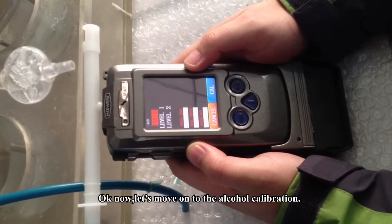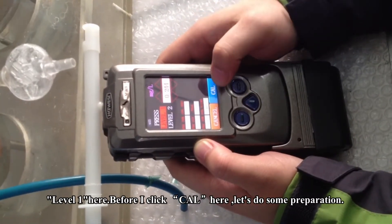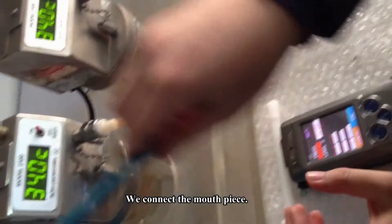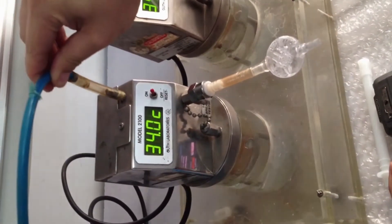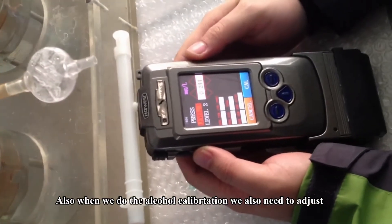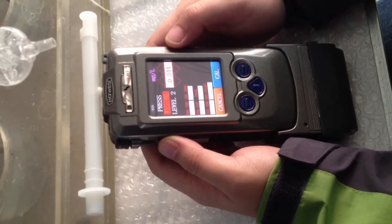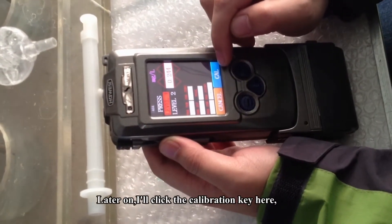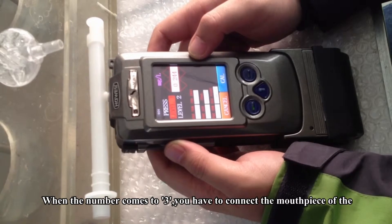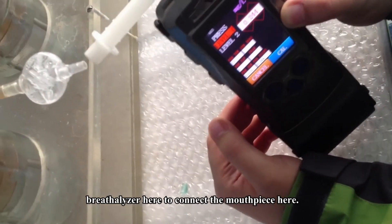Now let's move on to the alcohol calibration — Level 1 here. Before I click the calibration key, let's do some preparation. We connect the mouthpiece. When doing the alcohol calibration, we also need to adjust the flow rate to be 10 liters per minute. I will click the calibration key, and after that there will be a number counting down from 10. When the number comes to 3, you have to connect the mouthpiece with the breathalyzer to blow into it.